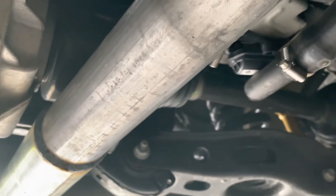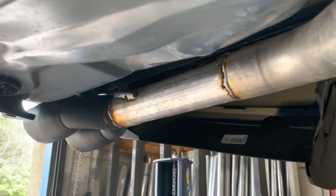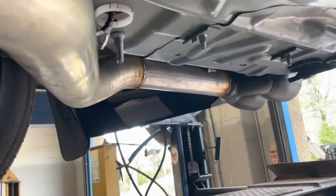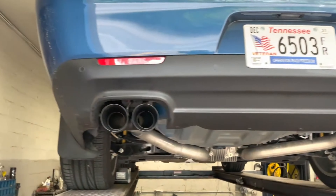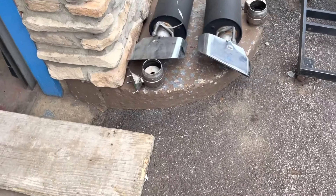Then we did a valve delete also, there and there. We zip-tied them up there like that so they act like they're working but they ain't — they're just doing their own thing. Then we did a rear resonator delete on each side, there and there, into some quad tips black there and there to complete the look.